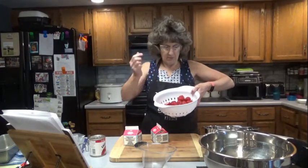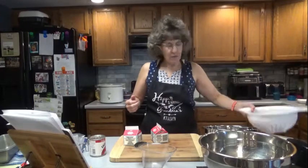What you'll first want to do is wash a pound of strawberries. Cut off the little stem part. Wash them and set them aside here for a moment.